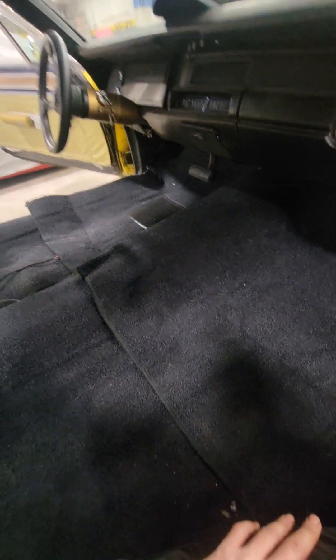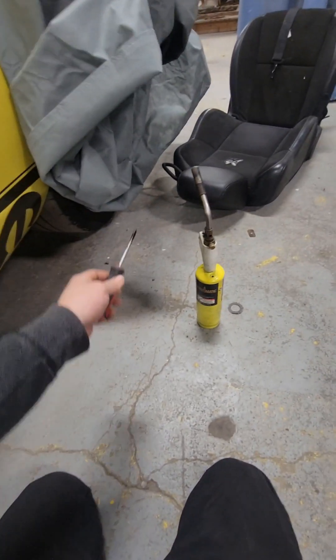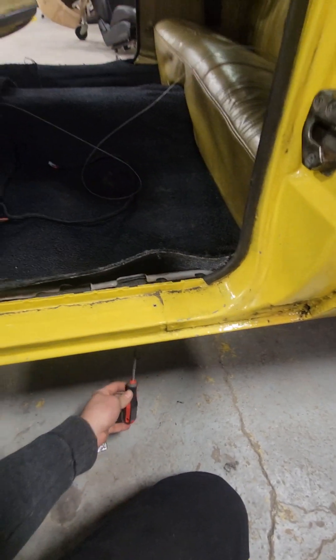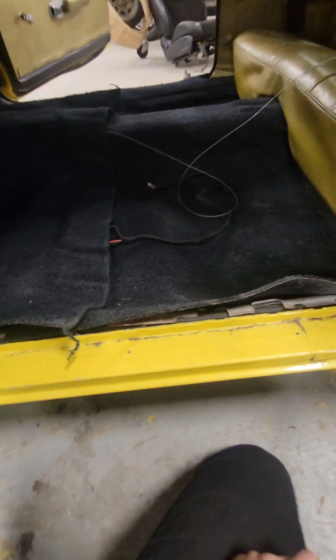Trying to find all the holes for the seat bolts. In order to find them, I go into the car to see the holes. I use a torch and a little screwdriver — I heat the screwdriver up, go from underneath, and poke the hole. It makes it nice and hard around the hole and goes right through it. It is smoking. Let's find the hole underneath.